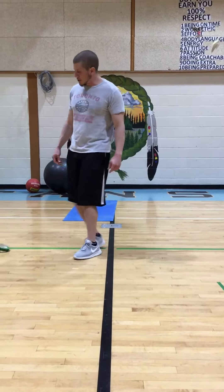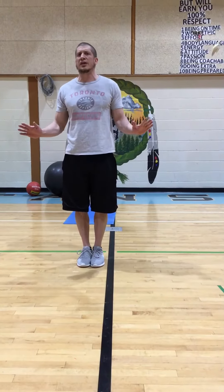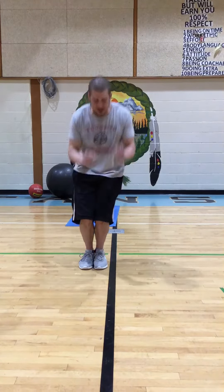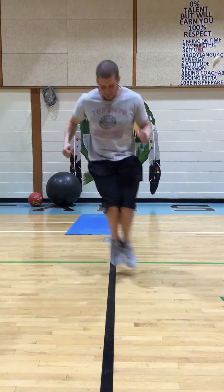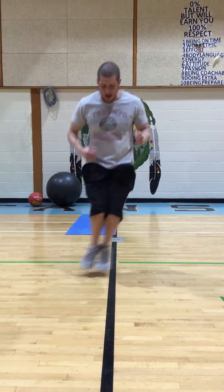The first thing we're going to do is put two feet on either side of the line. It doesn't matter what side of the line you choose to start on. We're going to hop for 20 seconds like this. Go! So as soon as your feet hit the floor, hop over the line.